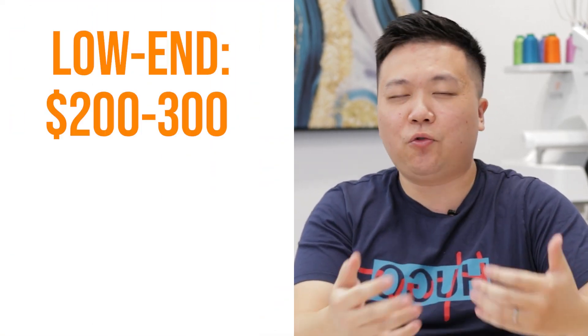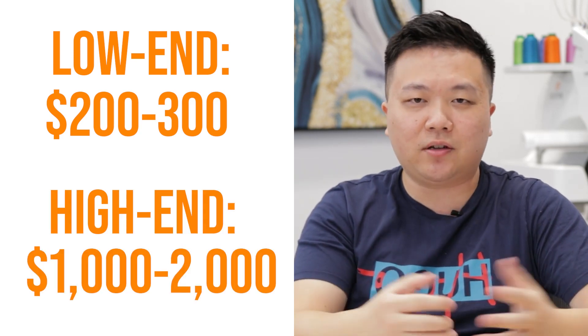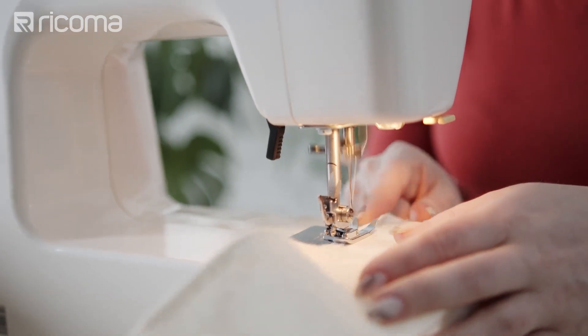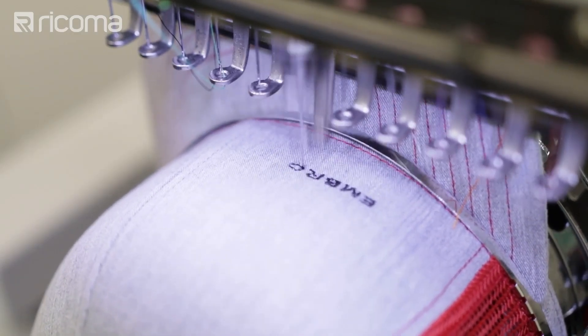These single needle sewing and embroidery combo machines have a really small footprint that can easily fit on a desk just like any sewing machine. In terms of price point, they're quite affordable and can typically range from a couple hundred dollars — like two, three hundred dollars — to maybe a thousand to two thousand dollars. There are many of these single needle combo machines on the market from companies such as Brother, Bernina, Janome, etc. They're typically used by people with a sewing background looking to add embroidery to the mix, maybe as a hobby, doing simple stuff like monograms or names or anything under five colors.